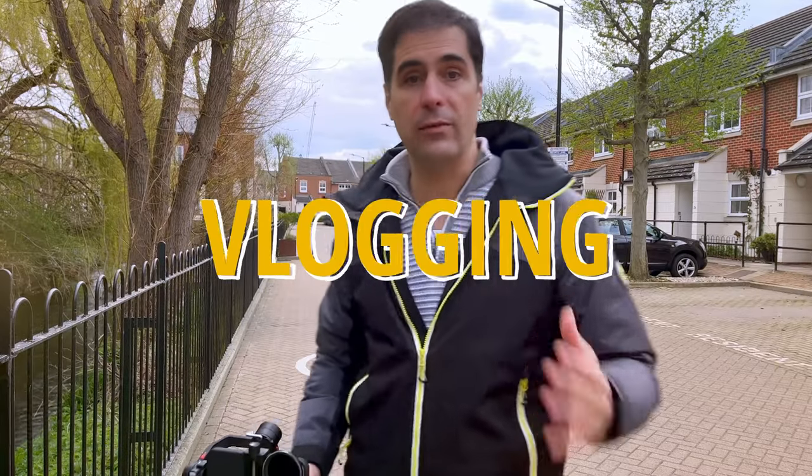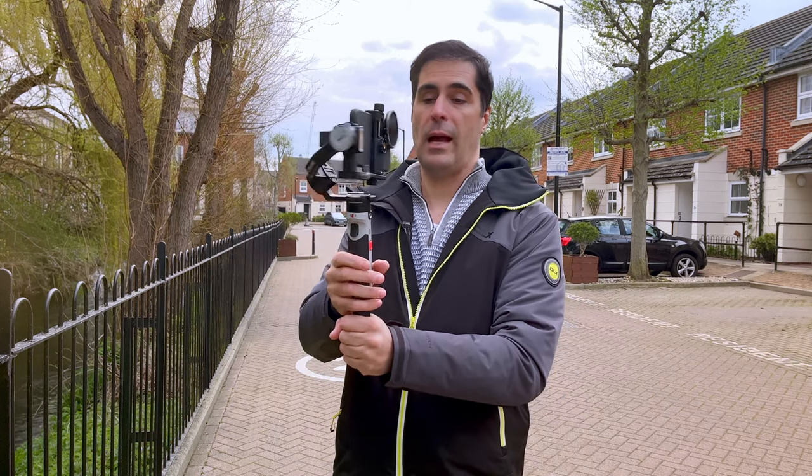You can easily vlog with this gimbal — it's super straightforward. Just triple-tap and the gimbal will spin into vlogging mode. Really simple and straightforward. The stabilization is really good.